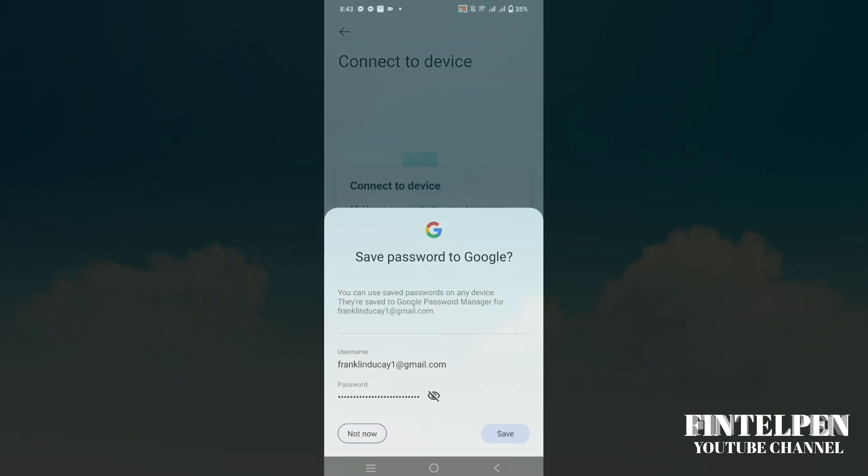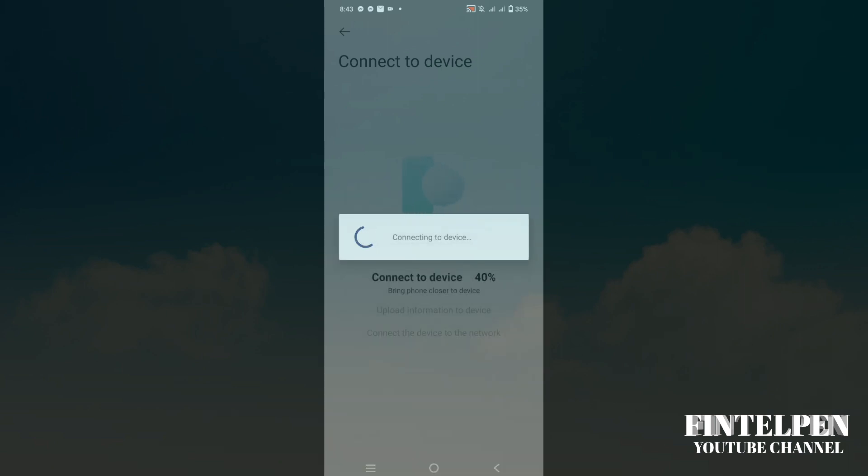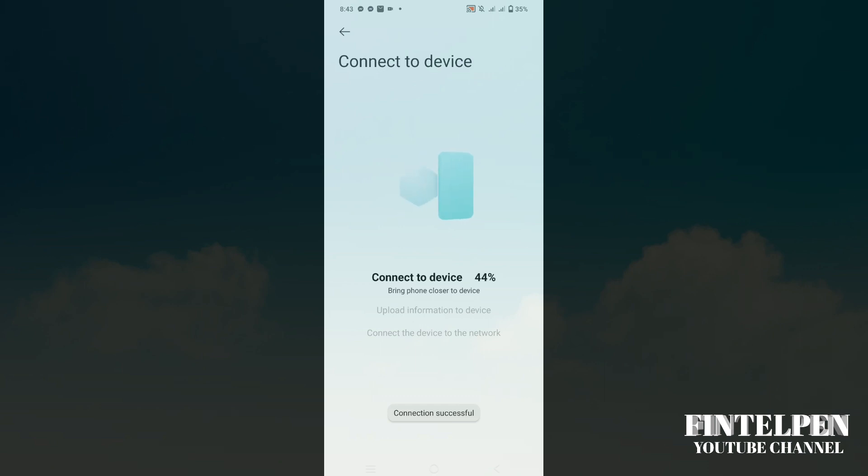You're going to select the Wi-Fi you want to use for your Xiaomi C300 Smart Camera, then enter the password. It takes some time to connect.